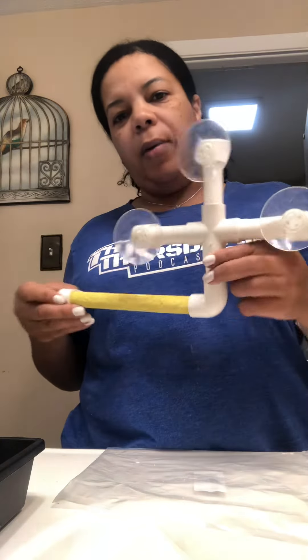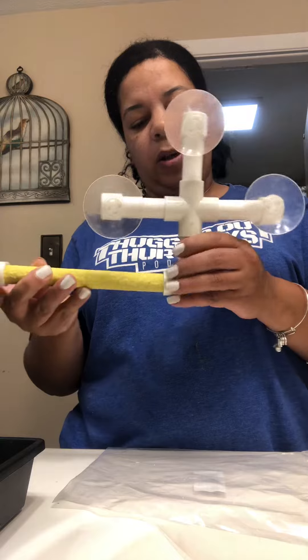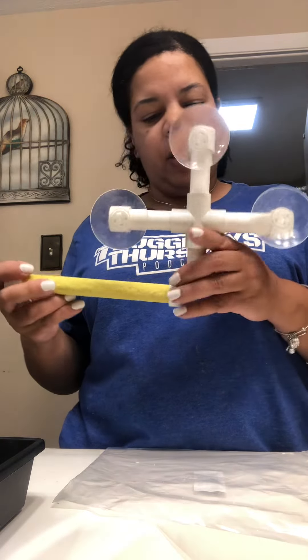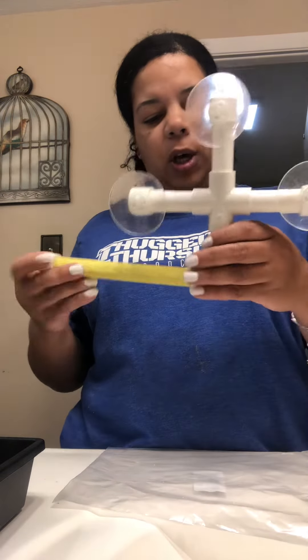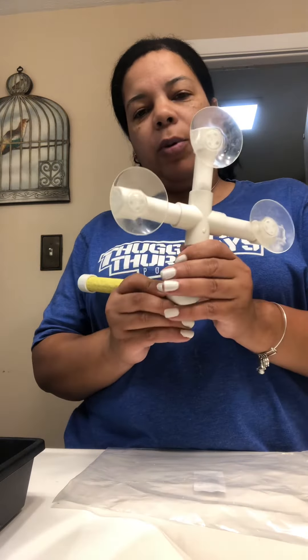Now it's ready to be sucked into the shower tile, so that when you're in the shower your parakeet can have a shower. And here we go. I'll upload more.